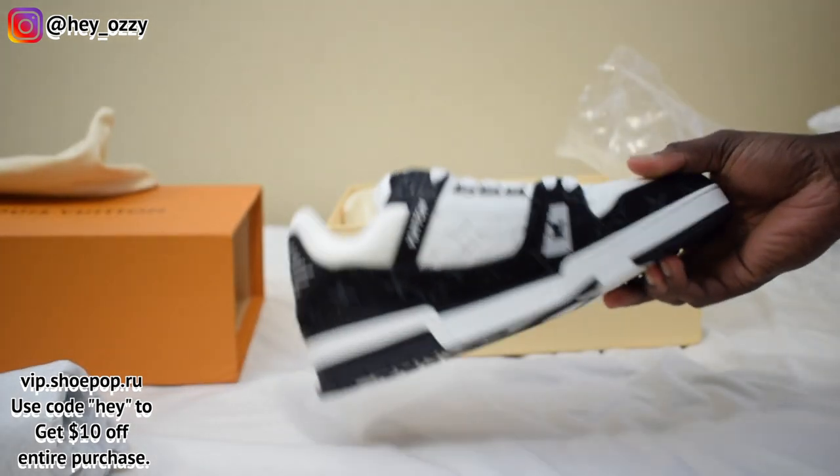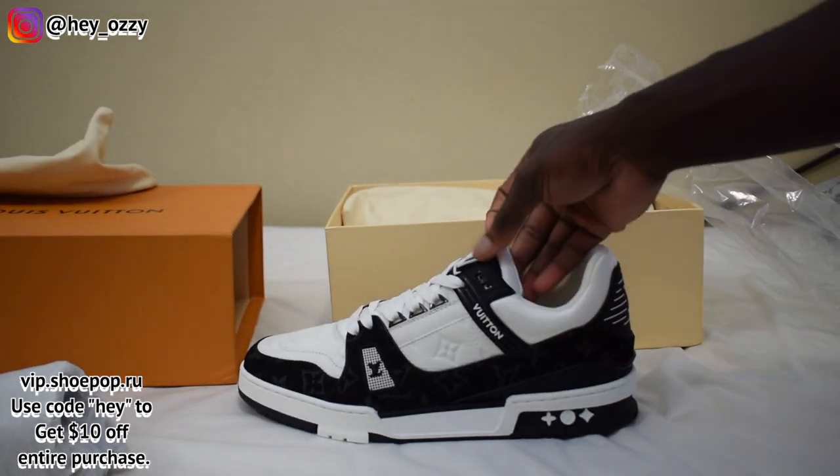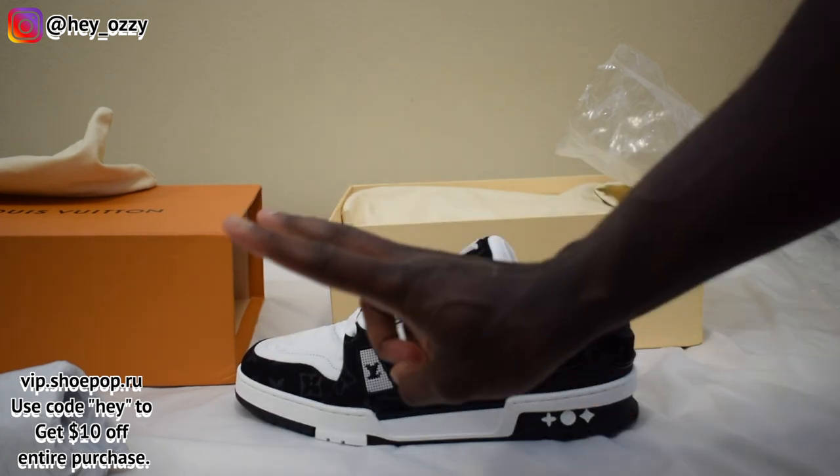They've got it, man — from Alexander McQueens to Prada, they got it all. Go ahead and save some money on your purchases, tell Shootpop that I sent you, and get yourself some of these Louis Vuitton trainers or whatever other designer shoes you like. On to the next part of the video where I show you guys what they look like with different types of pants so you can see how I styled them. Peace.